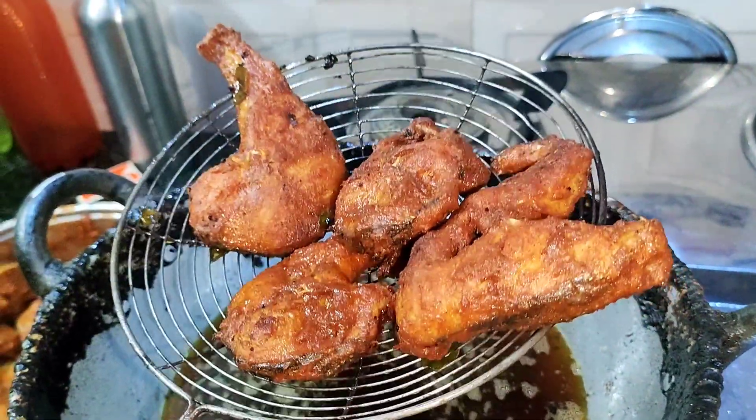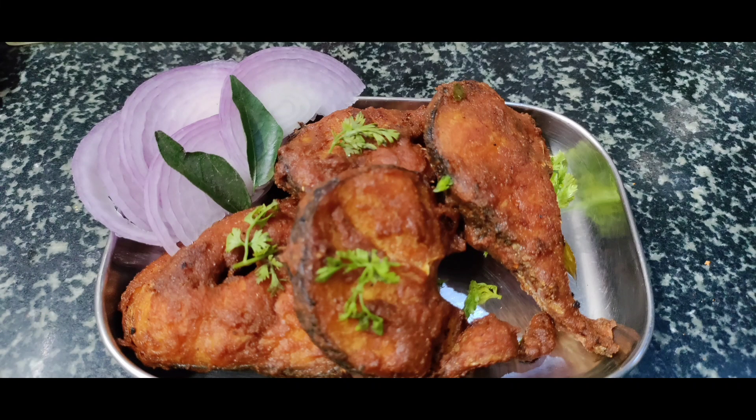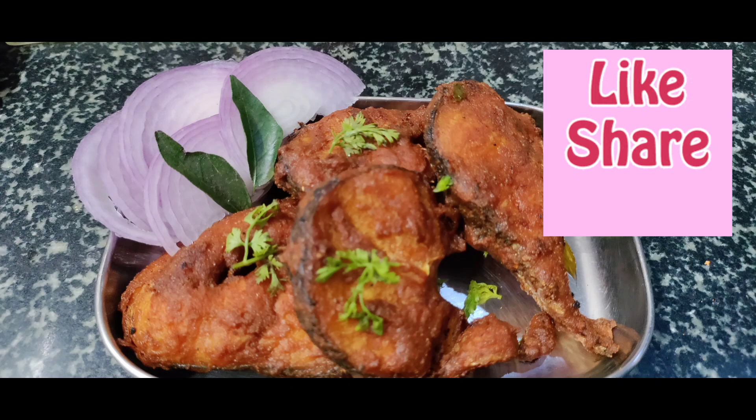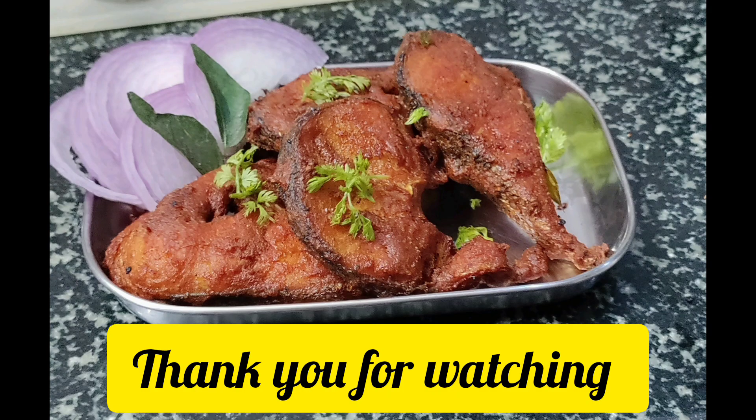I will try this recipe for you. Please like, share and comment. Please subscribe for me. Thank you for watching friends.